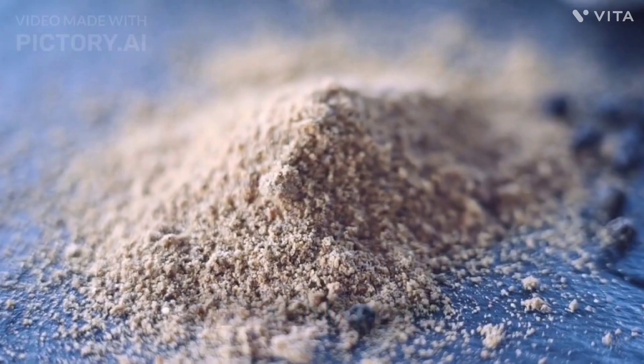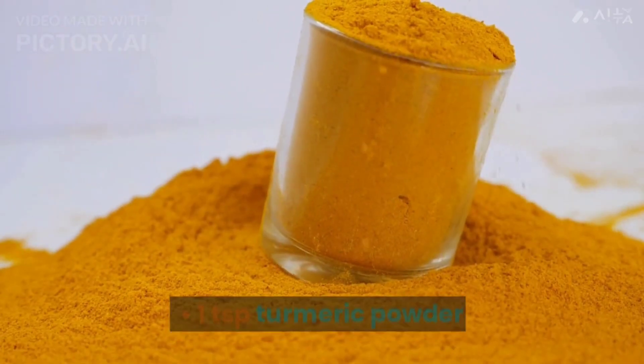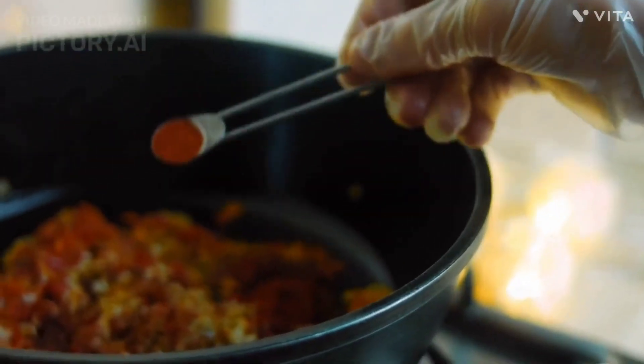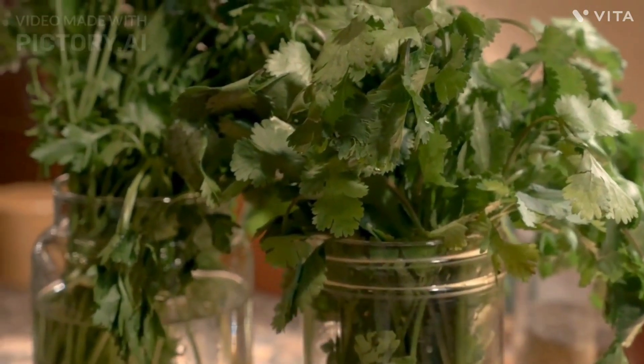1 teaspoon cumin powder. 1 teaspoon coriander powder. 1 teaspoon turmeric powder. 1 teaspoon red chili powder, optional. Salt to taste. Fresh coriander leaves for garnish.